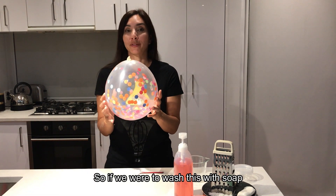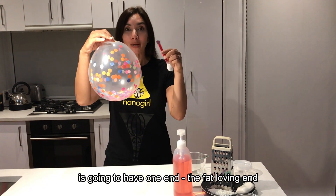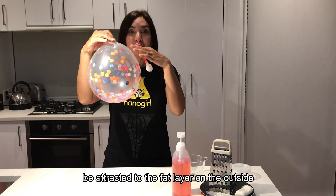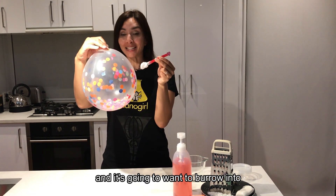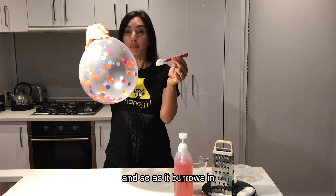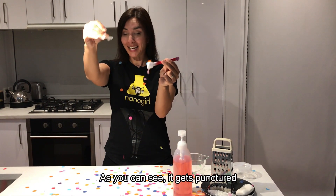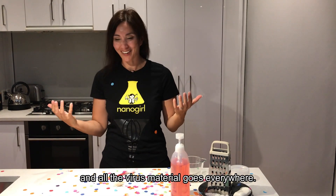If we're going to wash this with soap, what's going to happen is our polar molecule will have one end — the fat-loving end — be attracted to the fat layer on the outside, and it's going to want to burrow into our confetti balloon. As it burrows in, as you can see, it gets punctured and all the virus material goes everywhere.